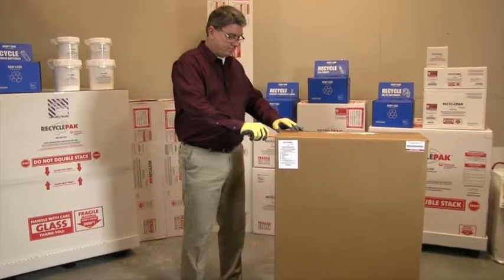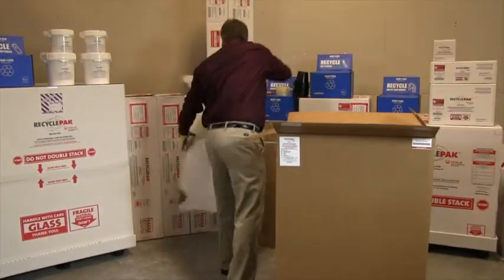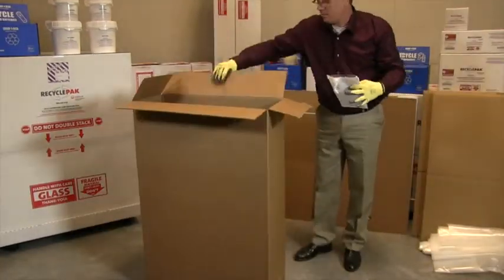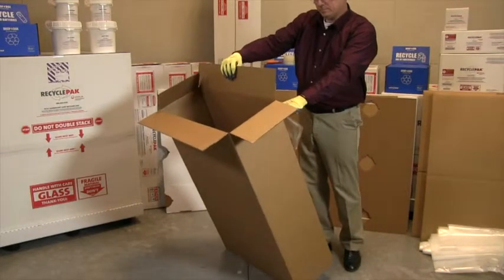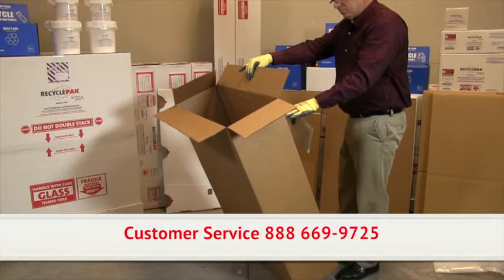Your bulk lamp recycling kit will be delivered in one container. Unpack your kit and take inventory per the inventory stickers on the front of the shipping container. If you're missing pieces, please call Veolia's customer service for replacement supplies.